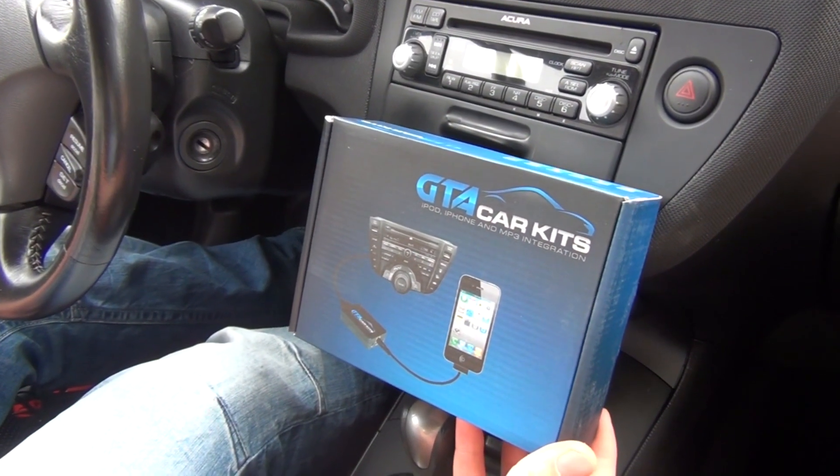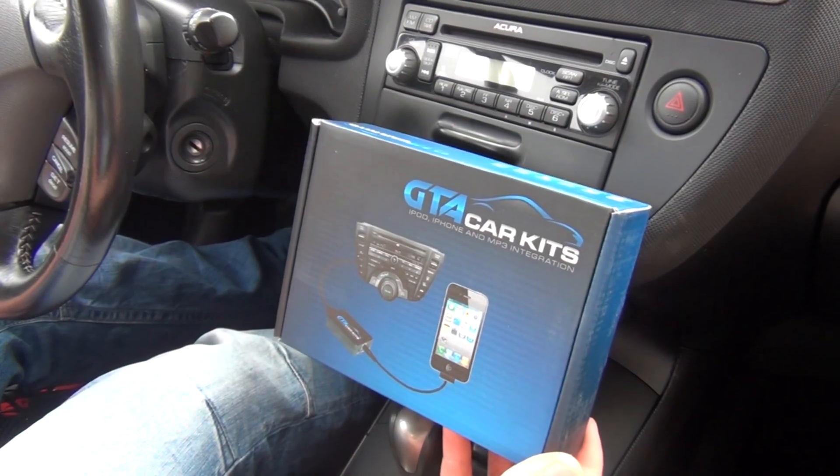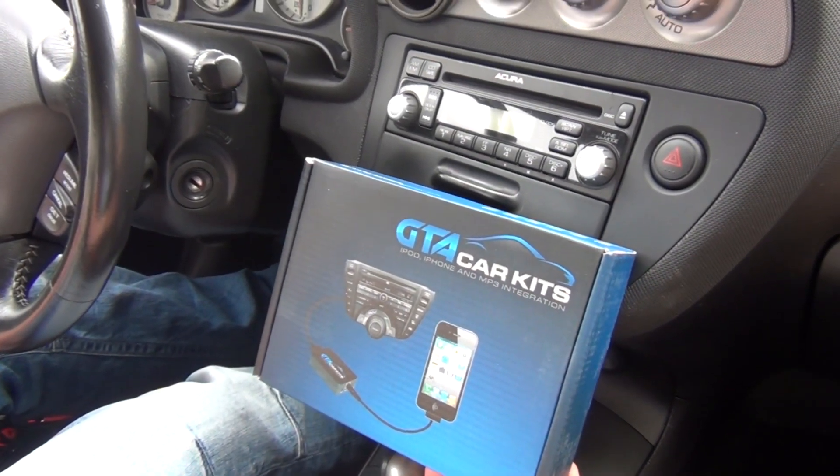Hello everybody, today we're doing a video for GTA Car Kits in the 2006 Acura RSX.